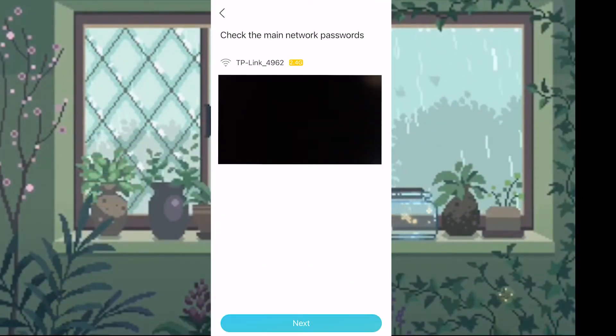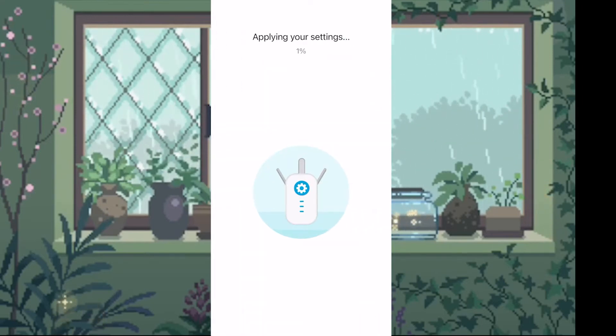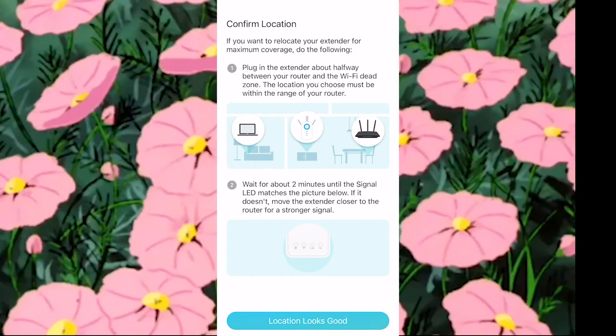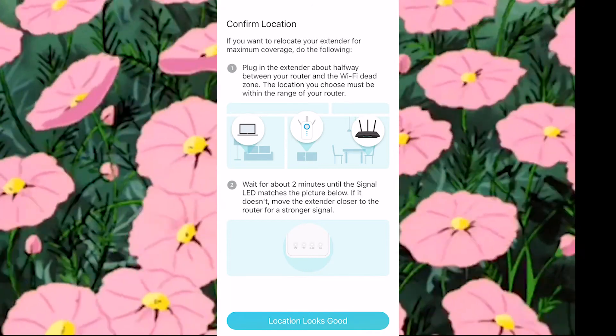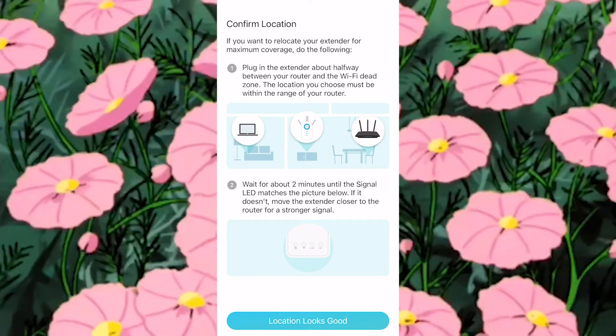Once you're done, you'll review your passwords to make sure they're OK, and then you will confirm your extender settings. The extender will apply your settings and this will take at least three to five minutes. Once that is done, you can unplug your router and place it where you think your Wi-Fi dead zones are. This is the fun part where you get to trial and error which location gives you the best connection.